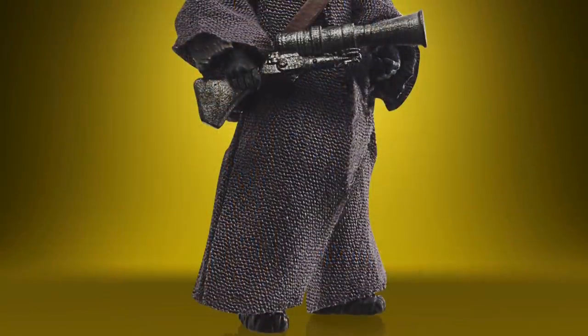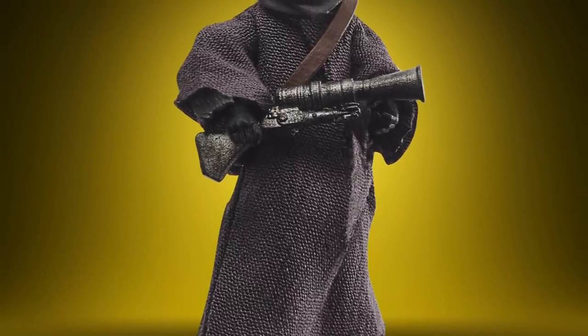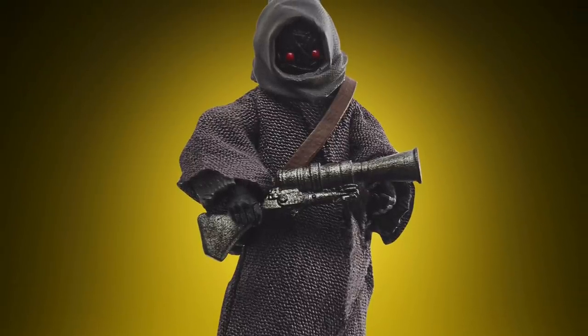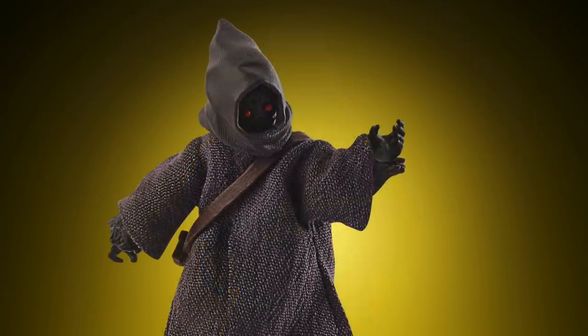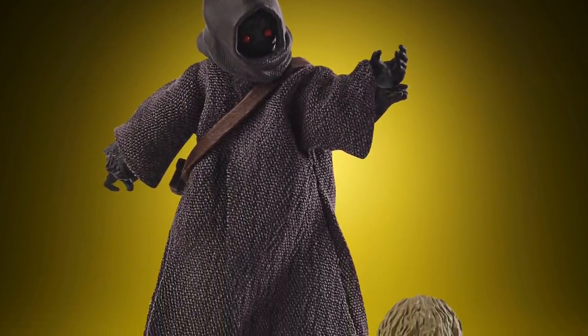Next up we have a new figure in the Offworld Jawa. This is similar to the one that we will be getting with the Razorcrest, but without the necklace — that one is the Offworld Jawa Elder. I do love the fact that they've used soft goods on this figure; it looks great, a great fit, not too baggy or anything like that.